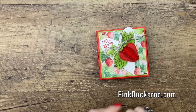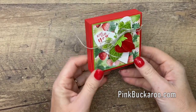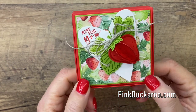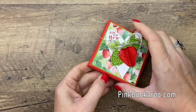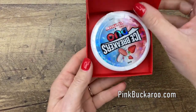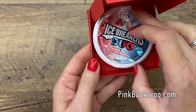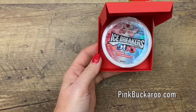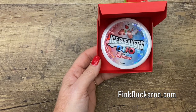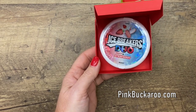Hey everybody, Erica Sirwin here from Pinkbucker Designs and I have a fun little sweet strawberry project for you today. It's so cute. Inside are some little Icebreakers Duo. It's January right now and I know everybody is trying to work off all that holiday calorie weight. So how about some mints?